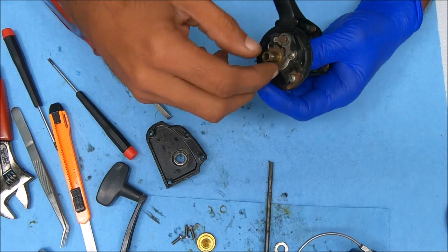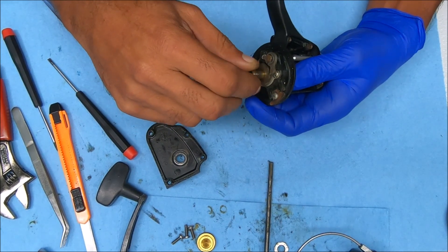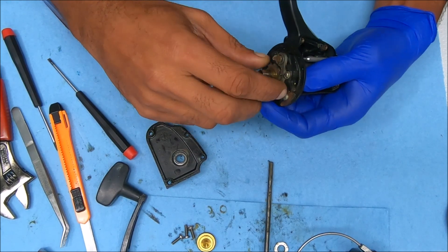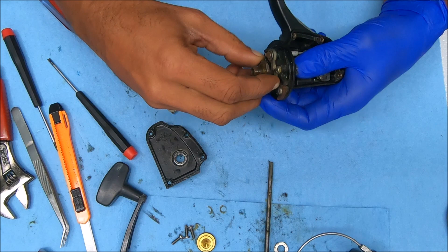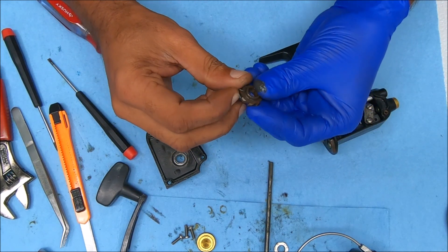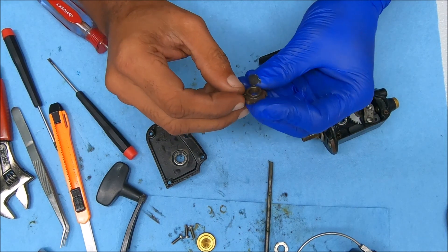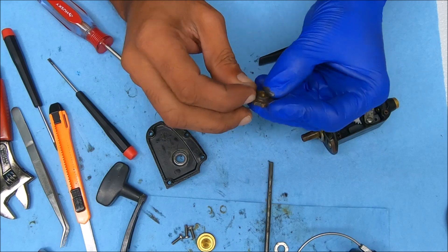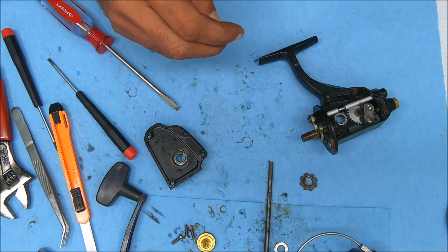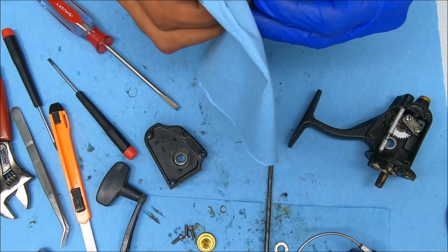Okay, so we got the rotor off and we're just checking this out now. It looks like it wants to engage but it can't. So let's check out the spring on this — the spring's not broken but it's very loose. Can we just fix this to make it tighter and have it work, or do we have to change it out? Let's find out.